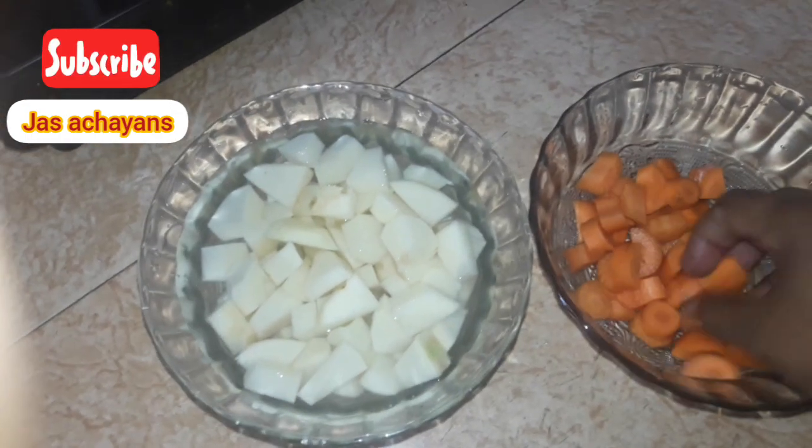I'm going to use two carrots and two cubes as part of this recipe.